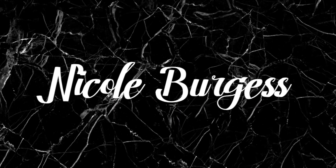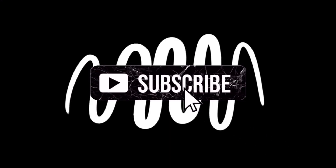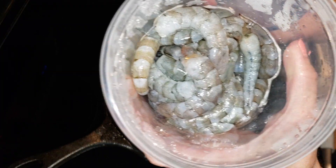Let's get into it. The first thing I'm going to do is heat my cast iron to a nice heat and add my one tablespoon of oil. I just eyeball it really.